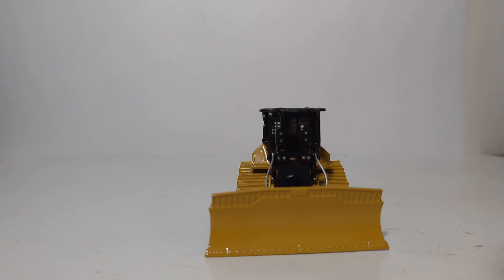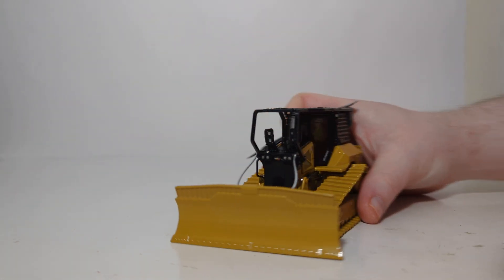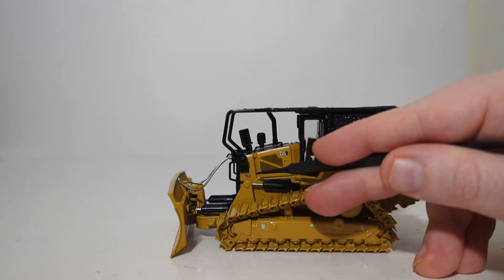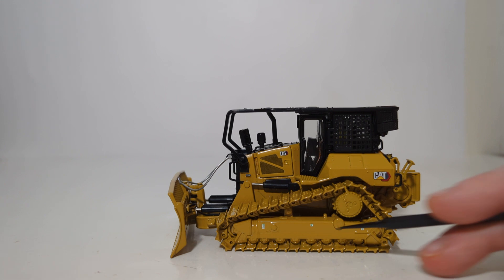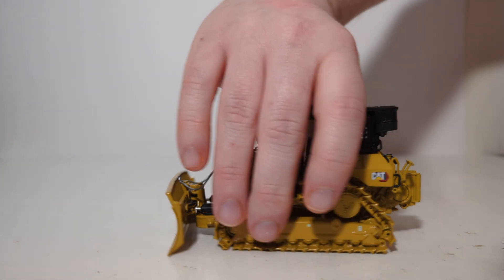Let's begin the details and features portion by taking a look at the very high-quality CAT modern hex logos found throughout the model. There's one on the front of the radiator guarding, along with D5 and LGP for low ground pressure, as well as several tie-down points for where you would chain this machine down on a lowboy.